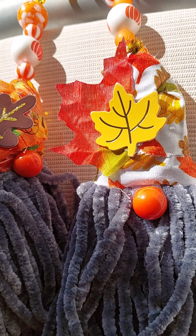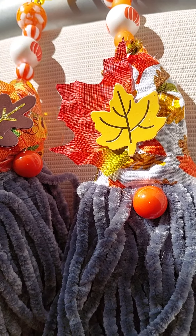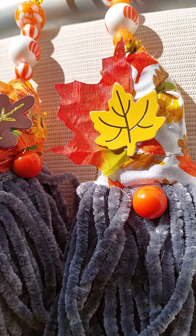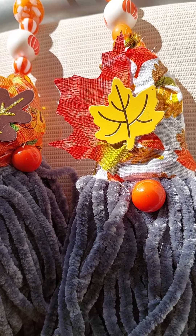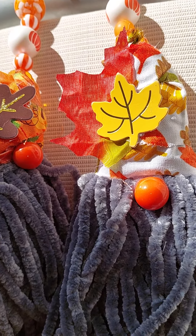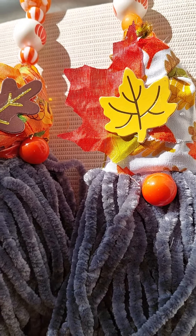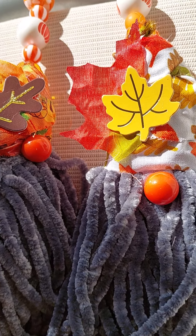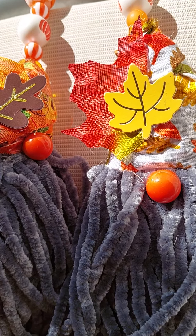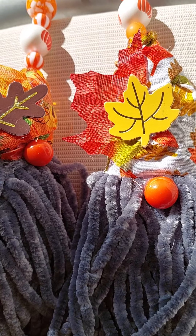Hi friends! Today I have for you Thanksgiving gnome tassels. For week two we had to make Thanksgiving gnome tassels for Tassel Tuesday, hosted by Creating with Jovi and Normalisa, the Misfit Florida Crafter.